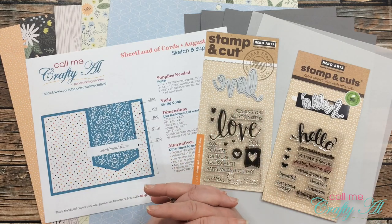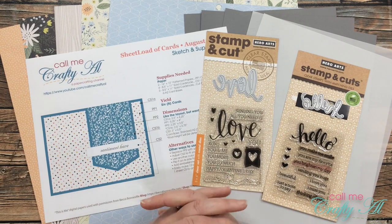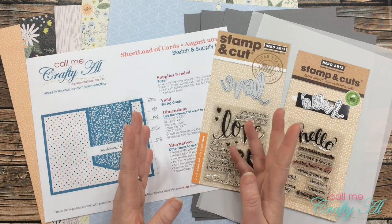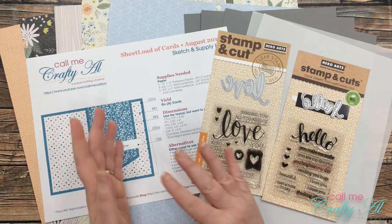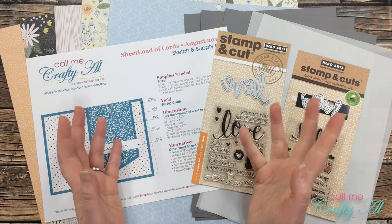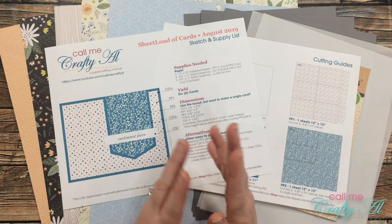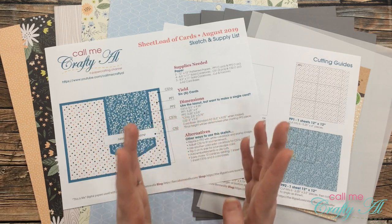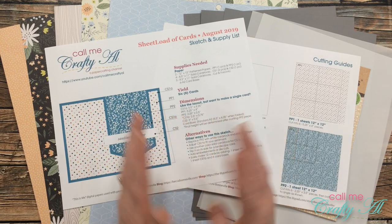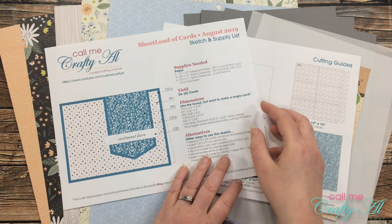Recently I sent a friend a mask through the mail and I sent one of the cards I had made with it. She saw it and asked me to make her some more. So today's video is not only a rework of last August's sheet load of cards, it's also a custom order. When I first started sheet load of cards, I made it so all the cards would look the same, but recently I've started to switch it up so you can mix and match the pieces.